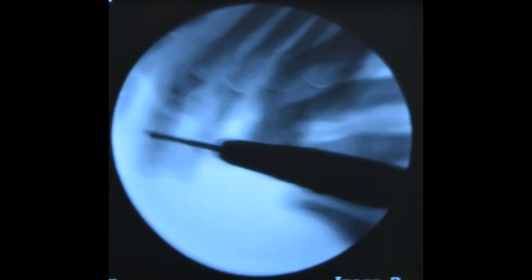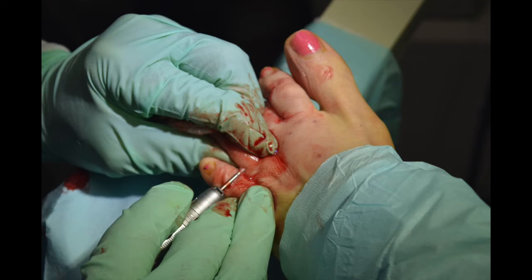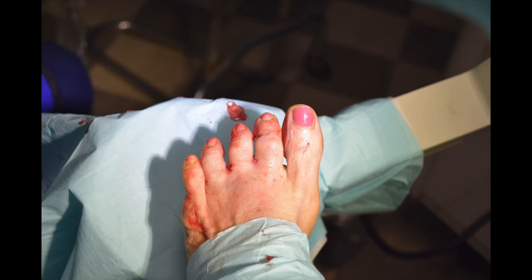This is showing the middle phalanx as we cut that. We went ahead and did this on digits two through four, and on the fifth we just did a proximal phalanx osteotomy. So we did all three center toes with two osteotomies each, and the small toe with a single osteotomy.